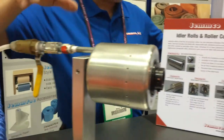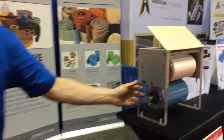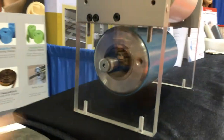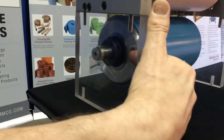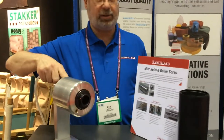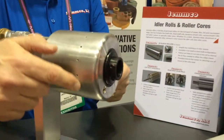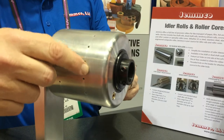You can actually see it better over here. So you hook your compressed air up onto the roller. The roller has holes on the one inch from the end of that roller.